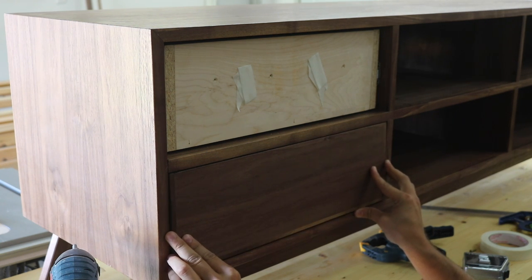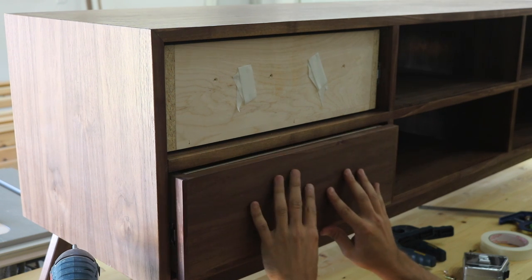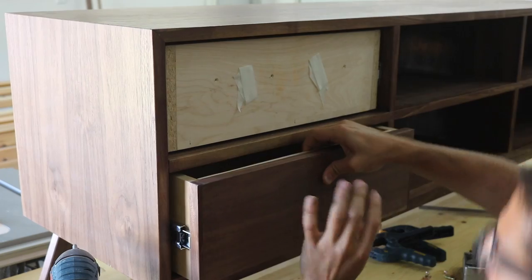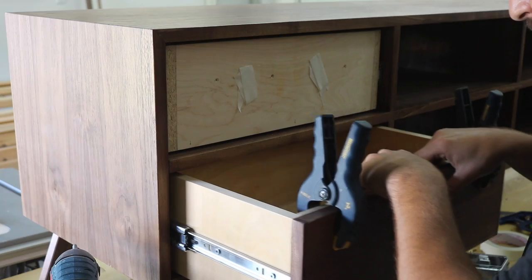To attach the drawer faces, I used tape to temporarily hold the face in place while I centered it in the opening. Then I opened the drawer carefully, clamped down the face, and screwed it in from the back.